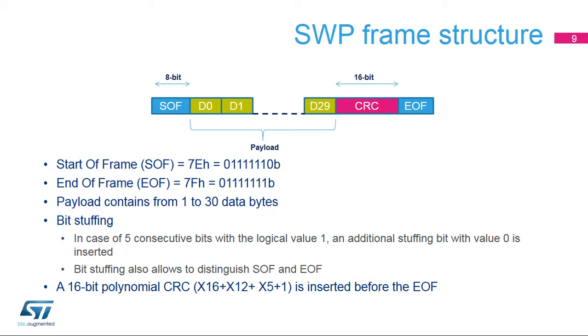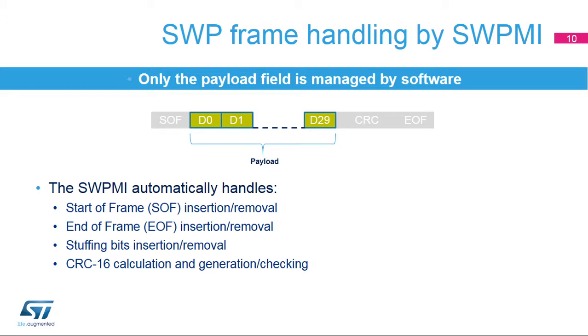Data integrity is guaranteed by a 16-bit polynomial cyclic redundancy check, or CRC. The SWPMI automatically handles the start and end-of-frame fields, stuffing bits, and the CRC. In this way, software just has to manage payload data.